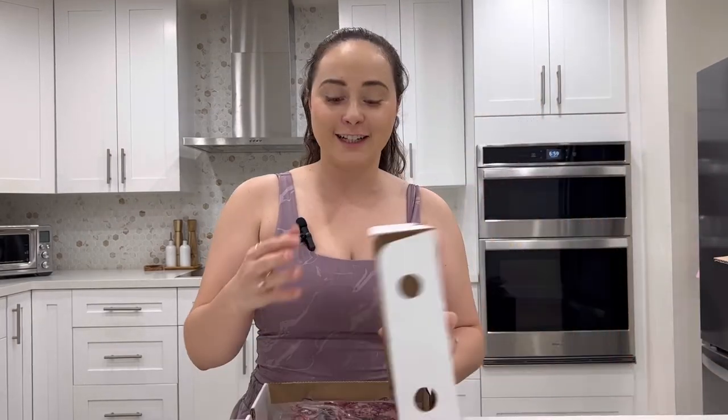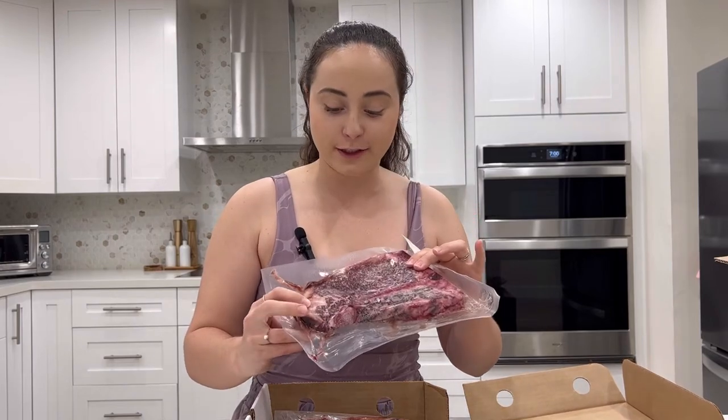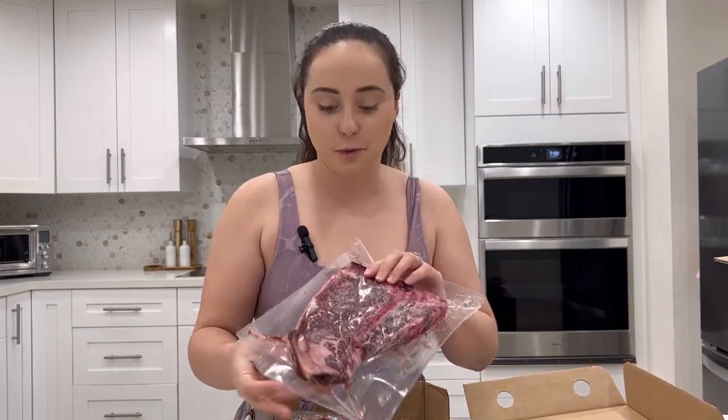This here is the bone-in T-bone. It's a giant beauty. This one is good to reverse sear or just barbecue, really.